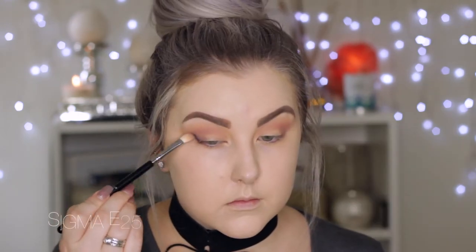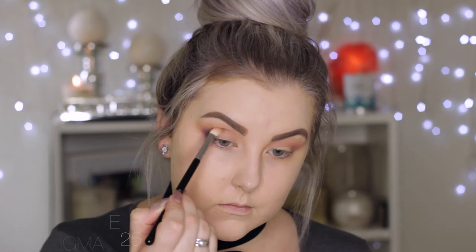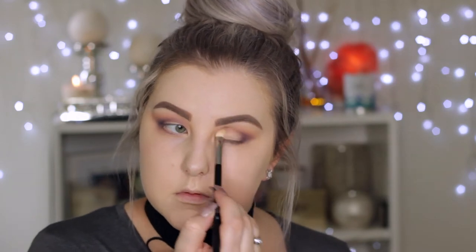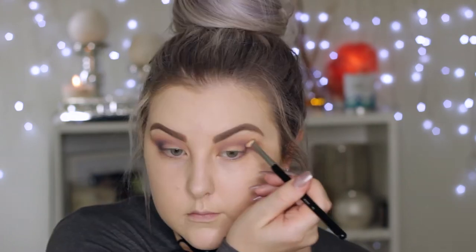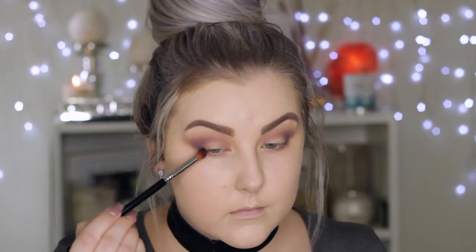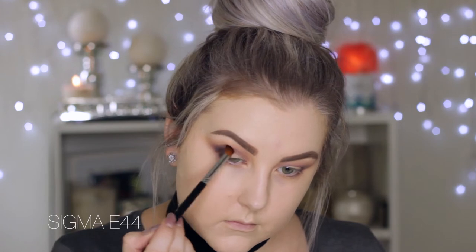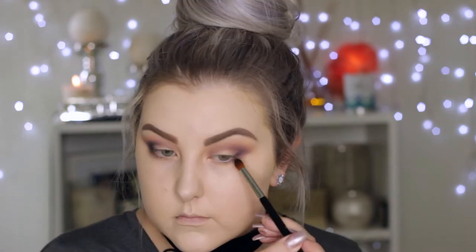Then I'm taking the shade Motown, which is this beautiful eggplanty purple, using a Sigma E25 brush to buff it into the outer V and then bringing it right through the crease — focusing mainly in the outer V at first, then dragging the rest of the product through. Then I'm taking Corrupt, which is a matte black — the blackest eyeshadow I own — using a more precise fluffy brush in the outer V, not taking it quite as far into the crease as Motown.